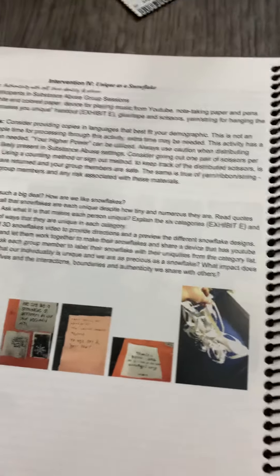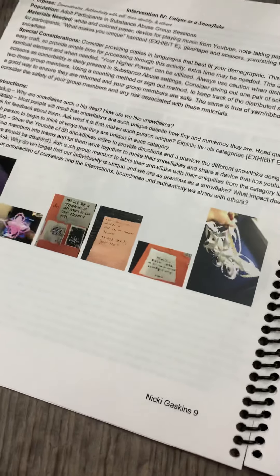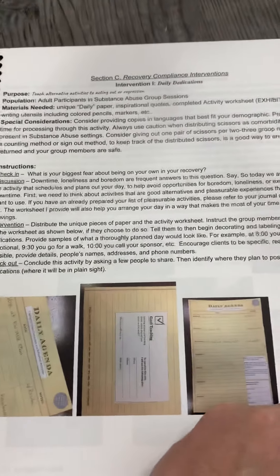I love this one: Unique as a Snowflake — using this seasonally, something like in the winter about snowflakes. And Daily Dedication is about being really compliant with your recovery.